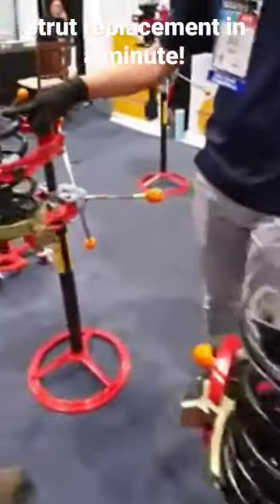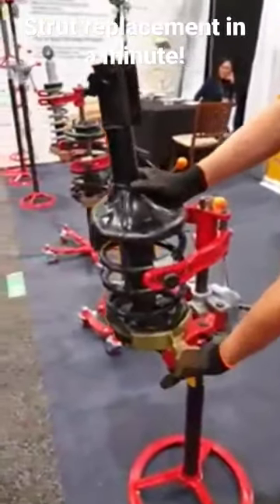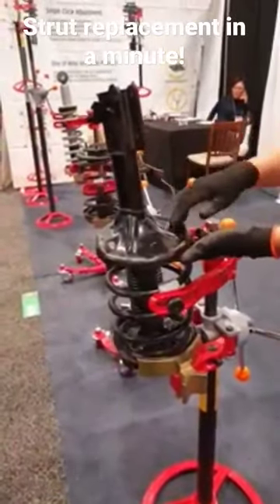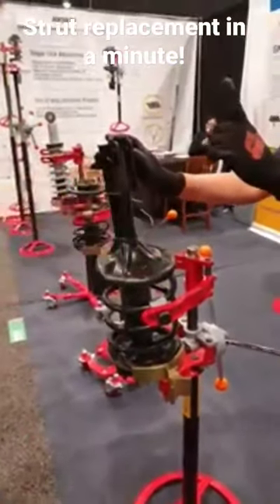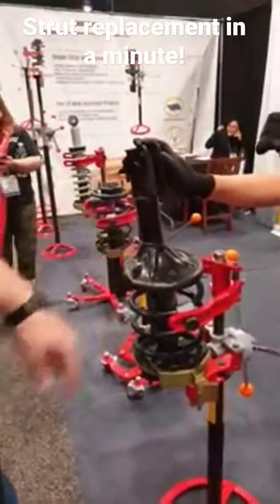Now, if you do it upside down, unscrew from the bottom, put the CC out, the strut, the new strut. That's the hardest part — the strut's the heaviest part, so dropping it in... That's genius. One step.